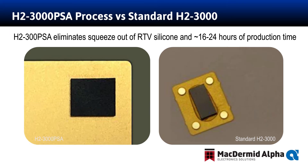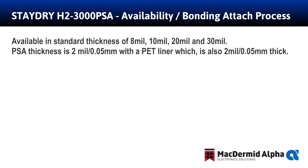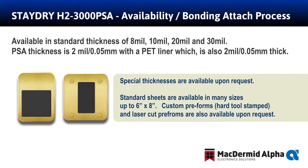This also increases design flexibility for the H23000, and it can now be placed in many alternative areas of a module than just the lid assembly. The Stay Dry H23000 PSA is available in the standard thicknesses we manufacture today and now has the low-outgassing acrylic adhesive, or PSA, which is 2 mils thick on the back of our standard H23000 film.